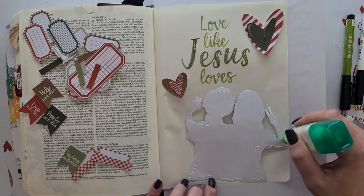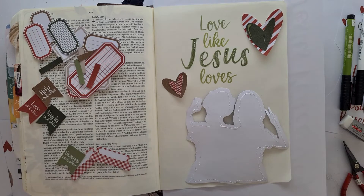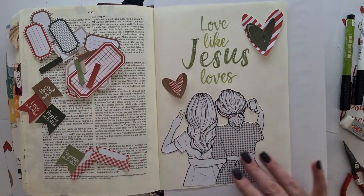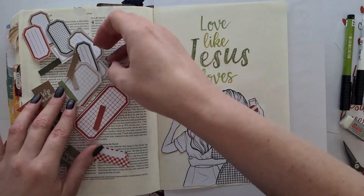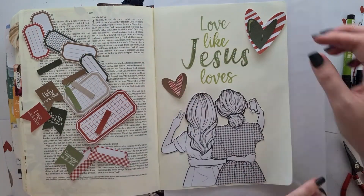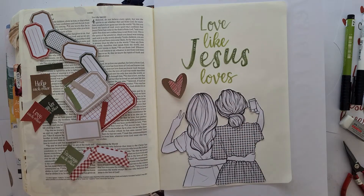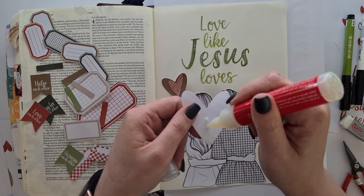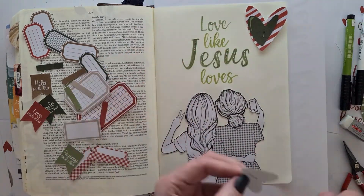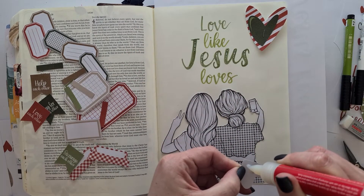We were talking this weekend about how so many people are put off Christianity by Christians — how they don't want to be Christians because of how judged they feel when they walk into a church. That's not what Jesus says. Jesus says in the book of John that people will know we're his disciples by the love we have for one another.